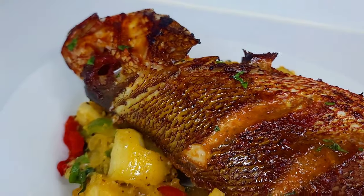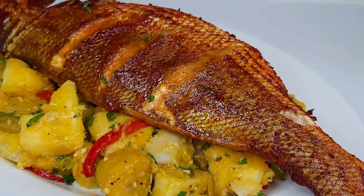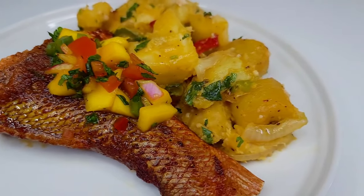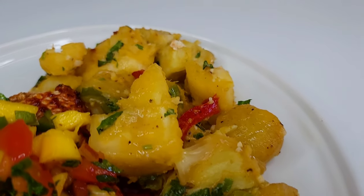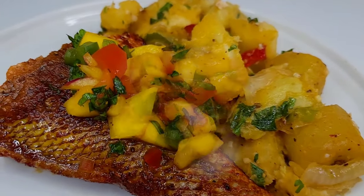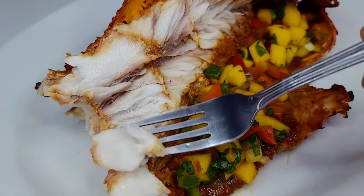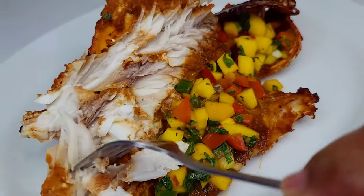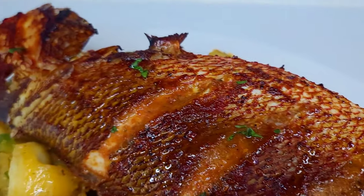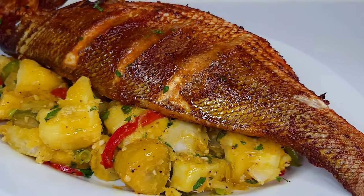I paired it with the ground provisions and topped it with that fresh mango salsa, and let me tell you, everything paired really well. You get that little zing from the mango salsa and the ground provisions were just melting in your mouth — it was perfect. The inside of the fish was so flaky, moist, and packed with flavor. I can't wait for you all to try this recipe! If you enjoyed the video, give it a thumbs up, share it, leave a comment, and I'll see you all next time — thank you for watching and enjoy!